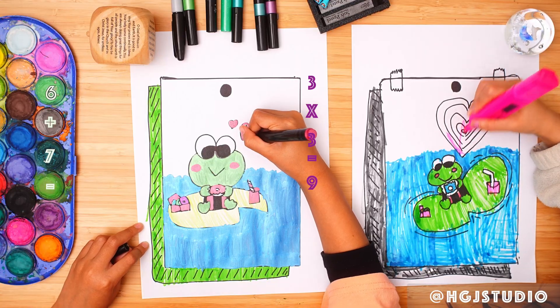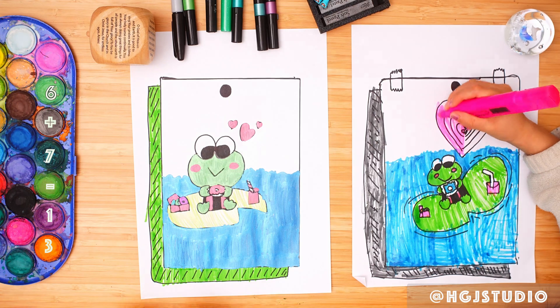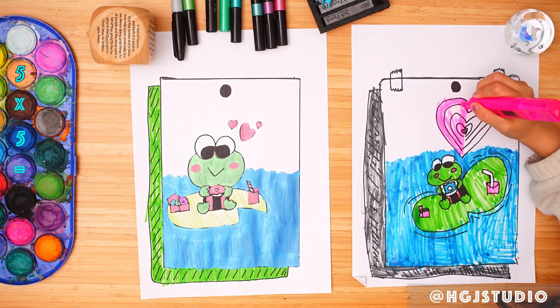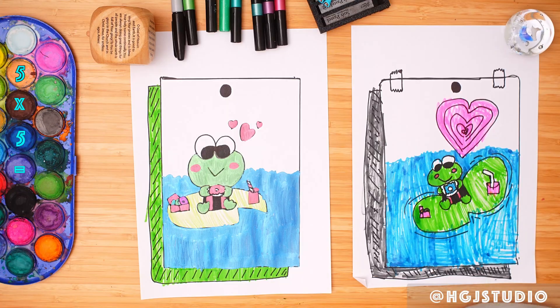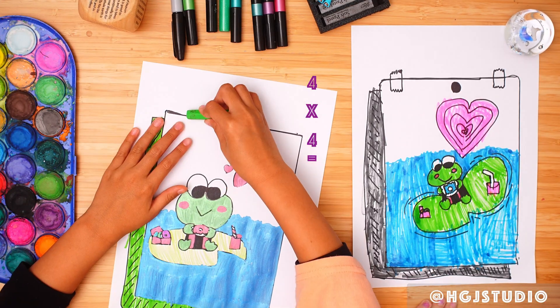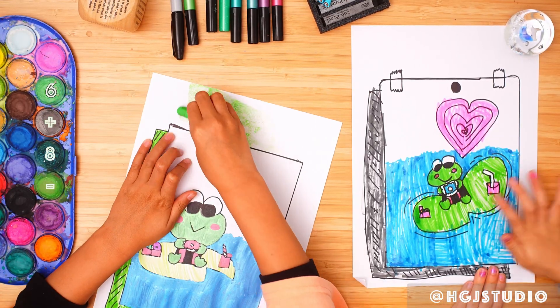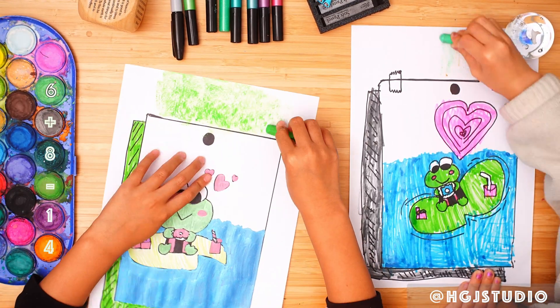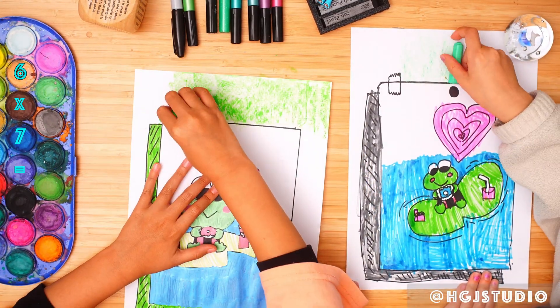My ginormous heart gets coloured in. Our colours are done. Hope you guys had fun. Bye!